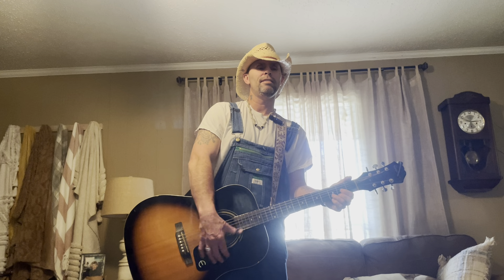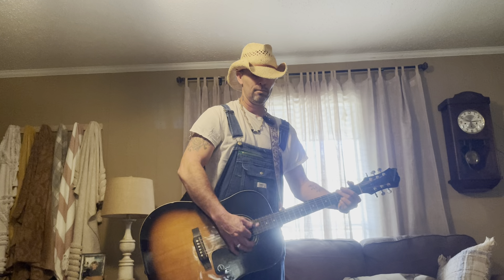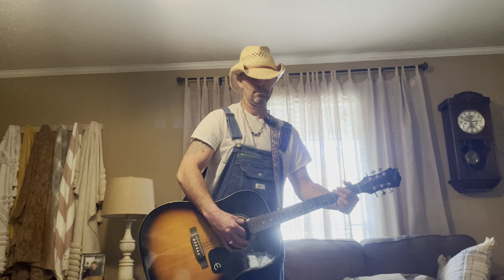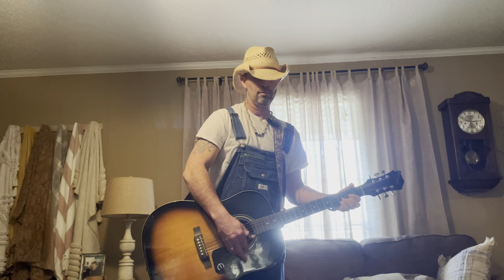What's good y'all, today I'm going to show you how to play 'I Saw the Light' by Hank Williams. The chords you're going to need are a G, C, and a D. Alright, so let me give it some context first.